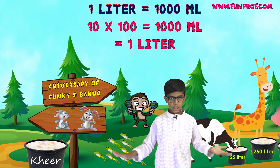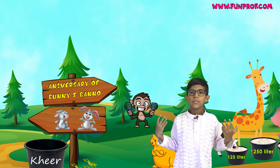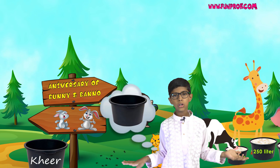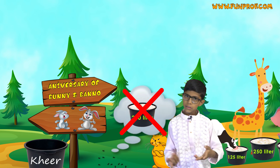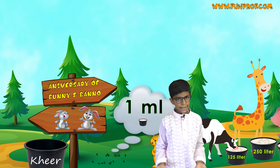Now the ghee was finished, and the cat was very sad because the ants came and there was no ghee left. The ants said they wouldn't drink much — they would only drink 1 milliliter of ghee each.